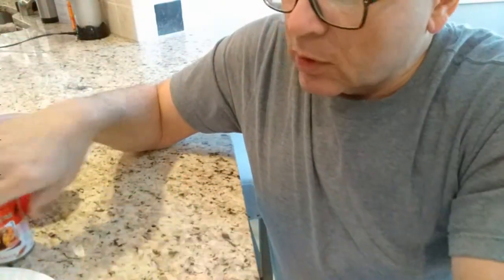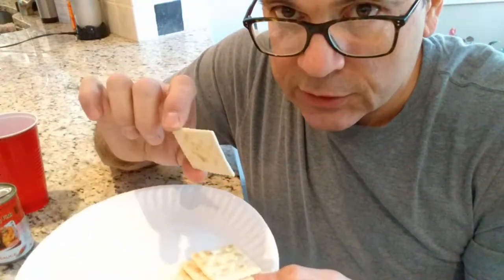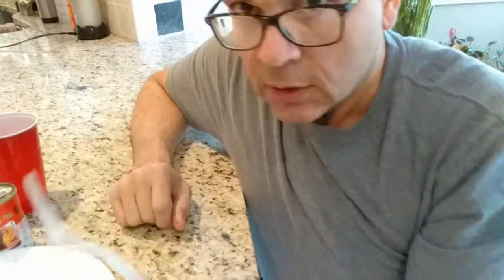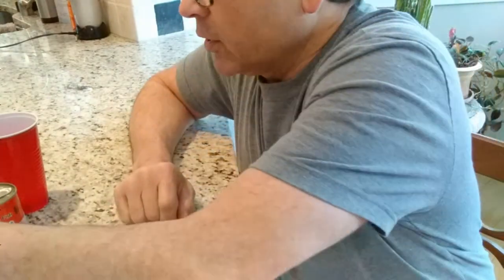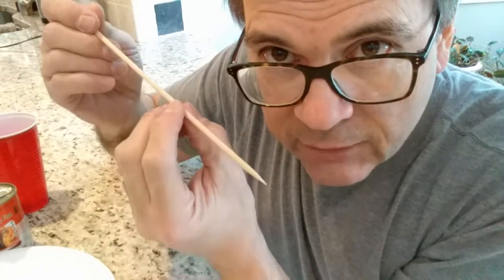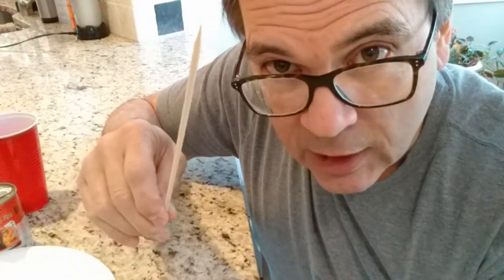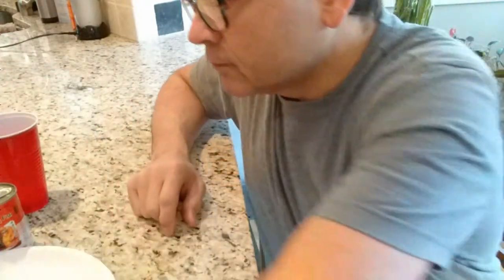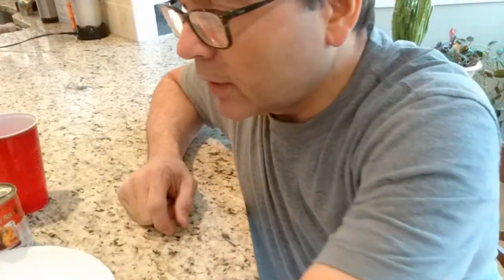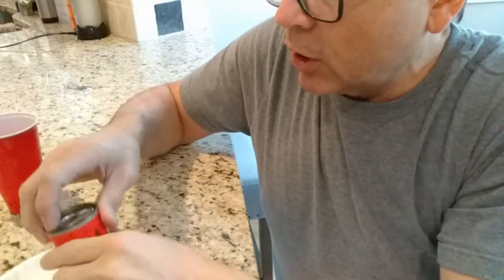The usual precautions: disposable paper plate, saltine crackers for texture, disposable fork. And I'm going to try today one of these bamboo pokey sticks to see if I can skewer them and pull them out of the can. But be careful — you can poke someone's eye out with this. Also, plastic bag to wrap it up, throw it all away, and paper towel in case there's an emergency.